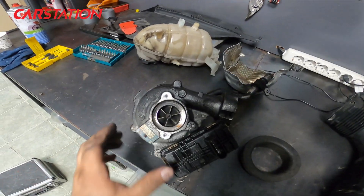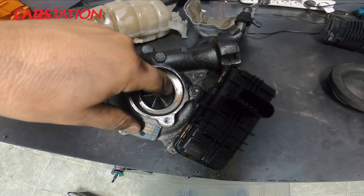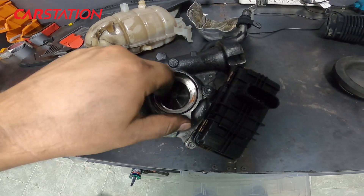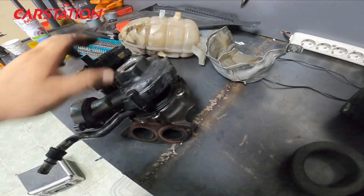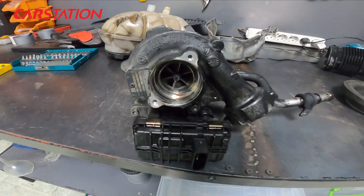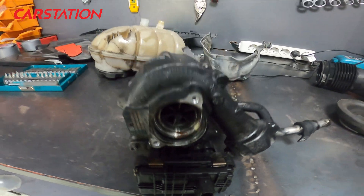Friends, we have removed one of the turbos — we took out the Alpina's turbo. Let me show you the impeller blades. As you can see, it spins very freely right now. Here is the other side, the manifold section. Now, we will replace these blades with larger blades and convert it into a hybrid turbo.